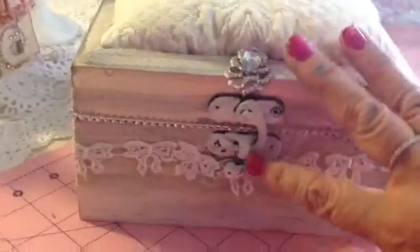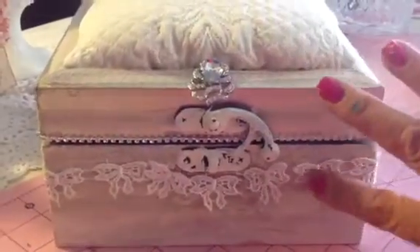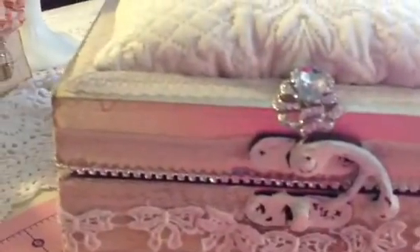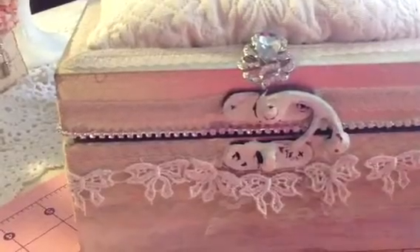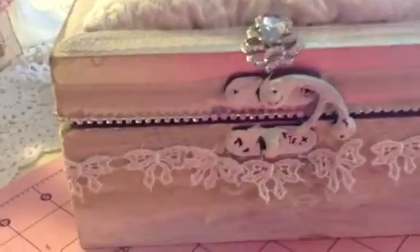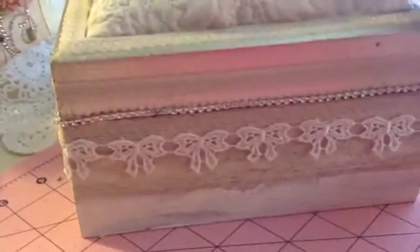I put a little tiny trim — I'll go up close, it's really pretty. I put it on the top, and in here and here. You can't see it but it's around behind the bow — right there. It's kind of subtle. It looks like this and it has a little bow there. And of course there's an angel and the rhinestone trim.